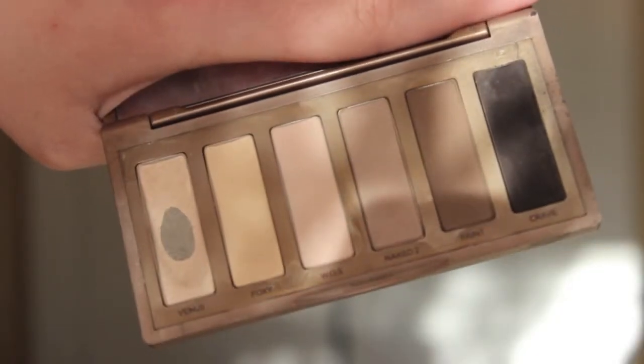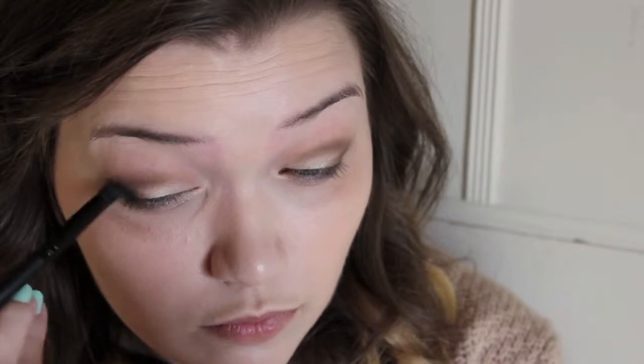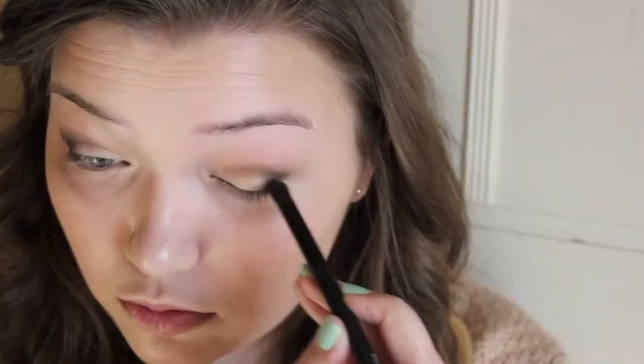Going back into the palette, I am taking the eyeshadow Crave, which is a black eyeshadow, and this eyeshadow is very pigmented too. I'm just taking this shadow and running it onto the very outer corner of the eye and also a little bit into the crease, just going with that same V shape. Then I'm taking a different blending brush and lightly blending that out to make sure there aren't any harsh lines.